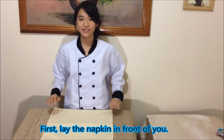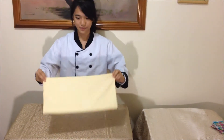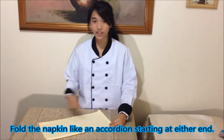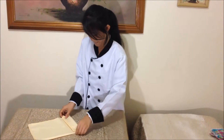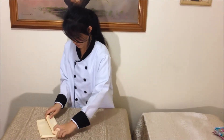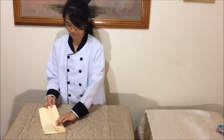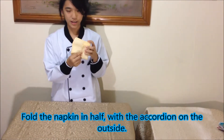First, place a napkin in front of you. Fold it into half. Fold the napkin like an accordion, starting at either end of your napkin. Leave 2 to 3 inches of a folded napkin. Fold the napkin into half with the accordion on the outside.